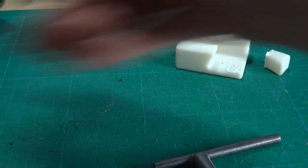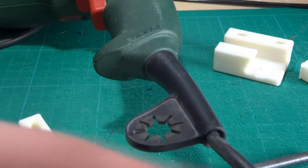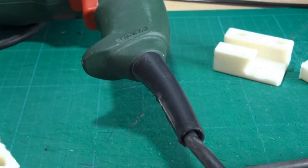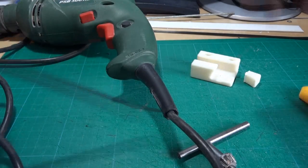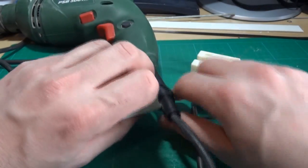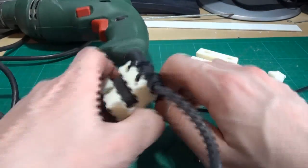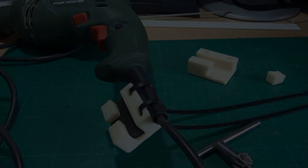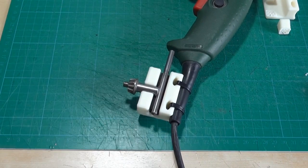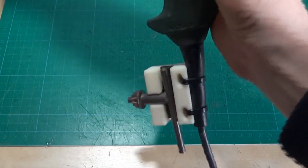Now we need to attach it to the drill. First I'm going to cut off the old broken holder with this knife, then cable tie the new part on in its place. There we go, just tighten those up, cut the ends off — all fixed on. We can put the chuck key in there, and now it doesn't get lost and we can still use the drill.